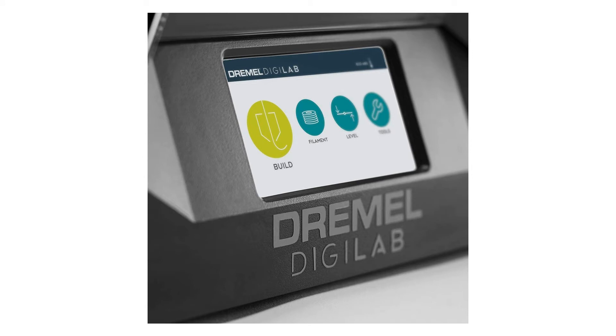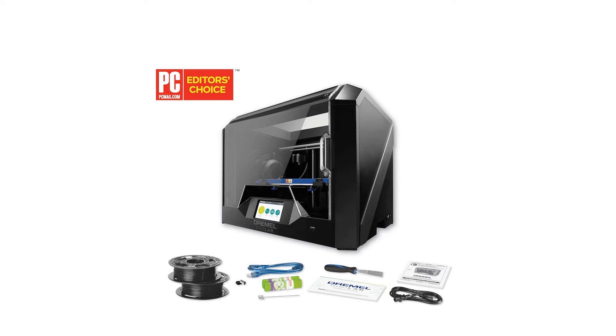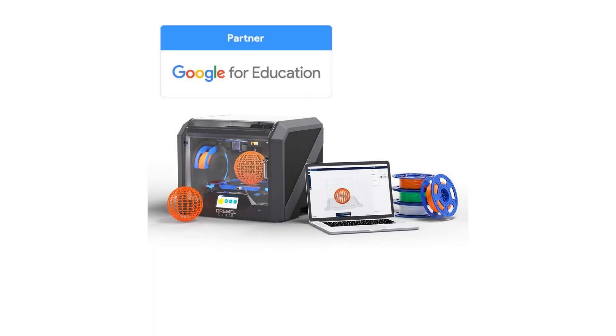You can easily connect the printer to Wi-Fi and use the included remote printing software to send prints from wherever you are, and you can also use the software to monitor your prints using the built-in HD camera.